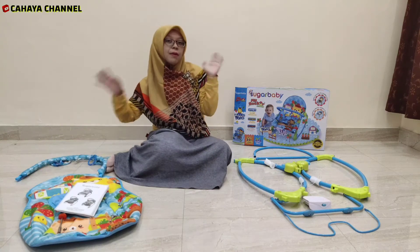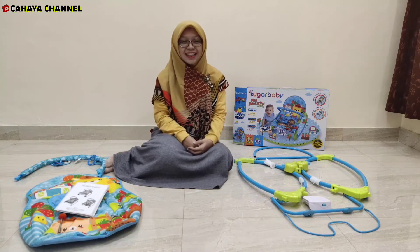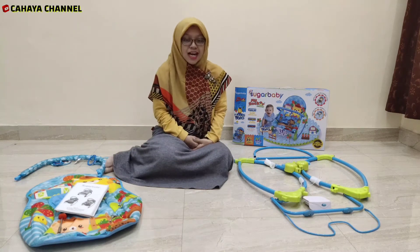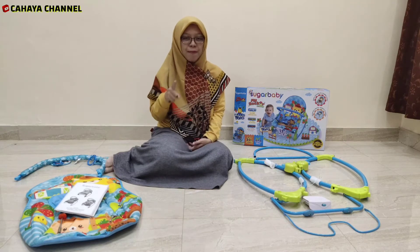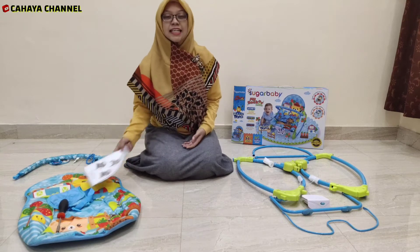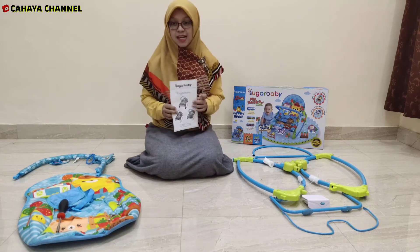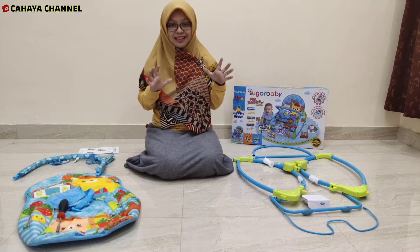Tanpa berpanjang-panjang lagi, langsung aja kita simak bagaimana cara merakitnya agar bisa menjadi baby bouncer atau tempat duduk untuk baby kita yang nyaman, aman, dan menyenangkan tentunya. So let's check it out! Di dalam box ini juga disediakan buku panduan dalam Bahasa Indonesia, jadi momi atau sobat sekalian tidak perlu khawatir atau pusing untuk merakitnya.